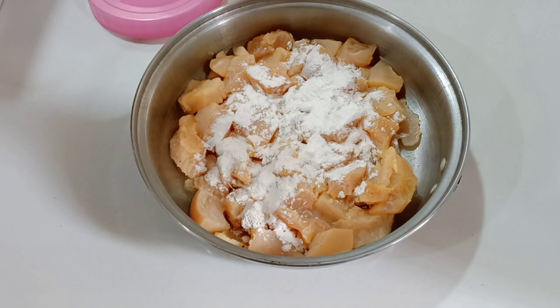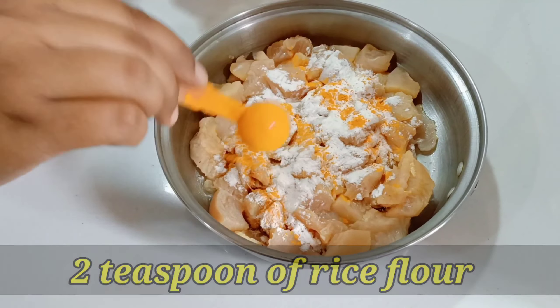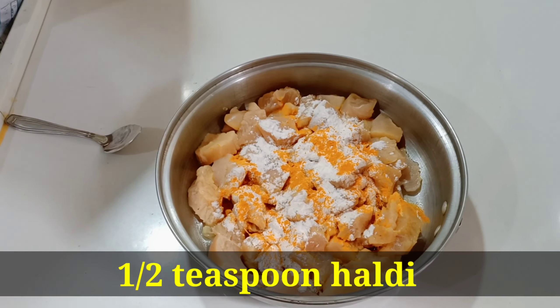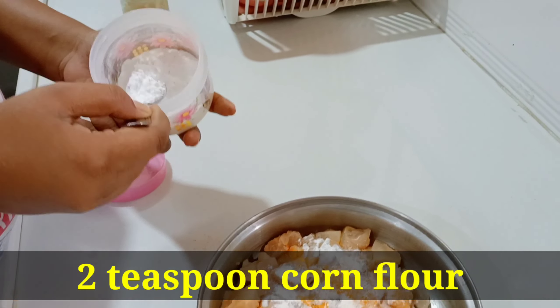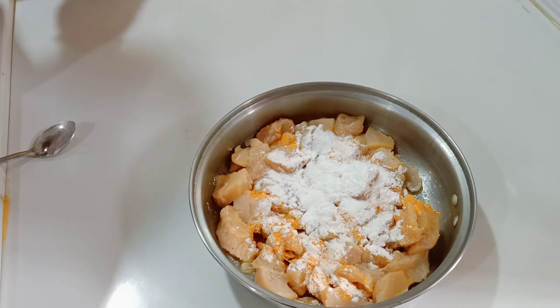So here I took half kg chicken. First of all, I added 2 tsp rice flour, then we add haldi just for the color. Then we add salt according to your taste, then we add corn flour, 2 tsp of rice flour, then we add 1 tsp of corn flour. Then we add 1 tsp of Kashmiri lal mirch.